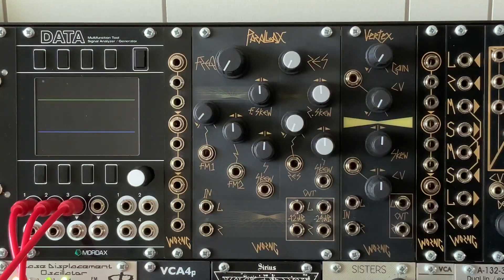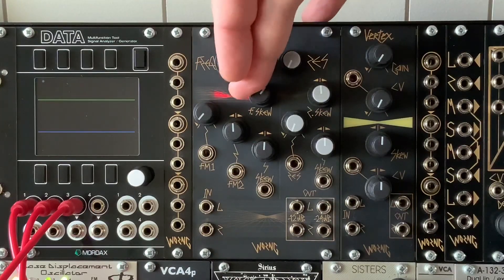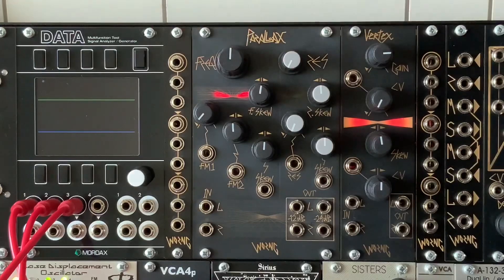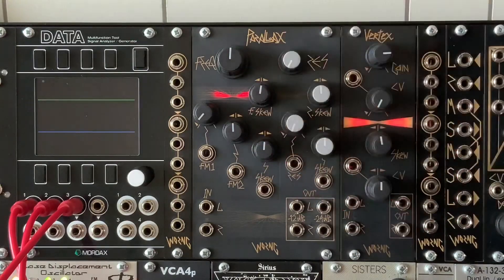But you also have the ability to skew the stereo image from left to right with both of the modules. The Parallax has left and right inputs. When you patch into the left input and leave the right input unpatched, the signal will go to both left and right filter paths. The outputs include 12 dB and 24 dB outputs, which are both available simultaneously.